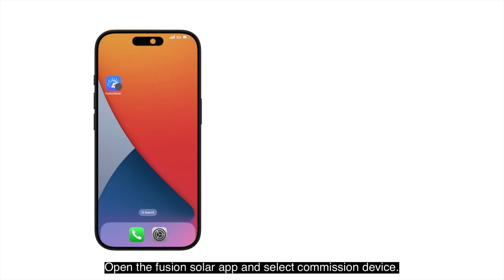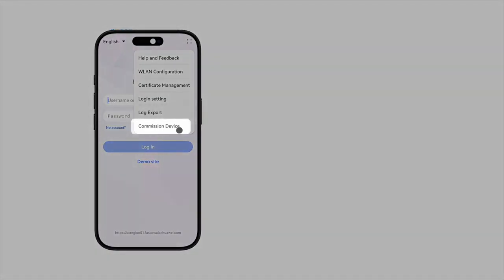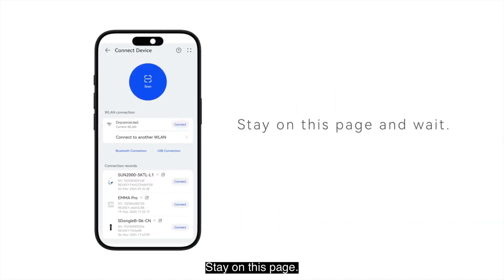Open the Fusion Solar app and select Commission Device. Stay on this page.